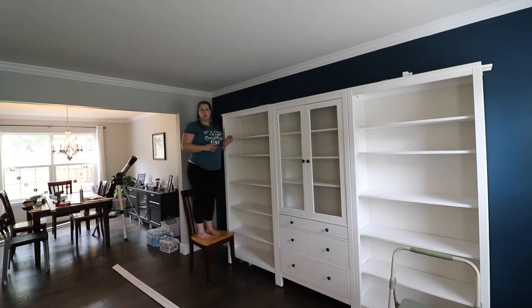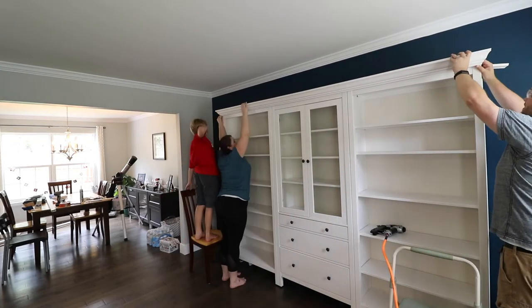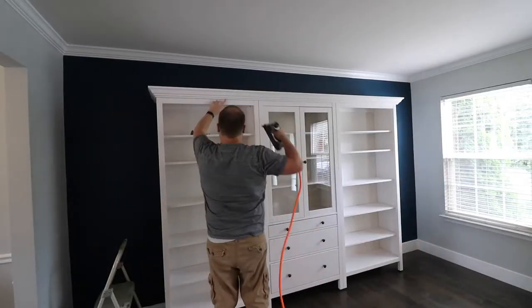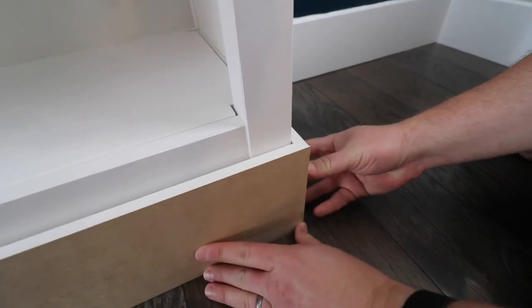We are back from Lowe's, we have cut our new crown pieces. This is round two of us trying to put it up - we have no other options, we'd have to go back to the store, so we're going to do it. We got the crown molding all up and it looks fantastic - turned out a lot better than yesterday's, but when you measure your angles correctly, that's to be expected.